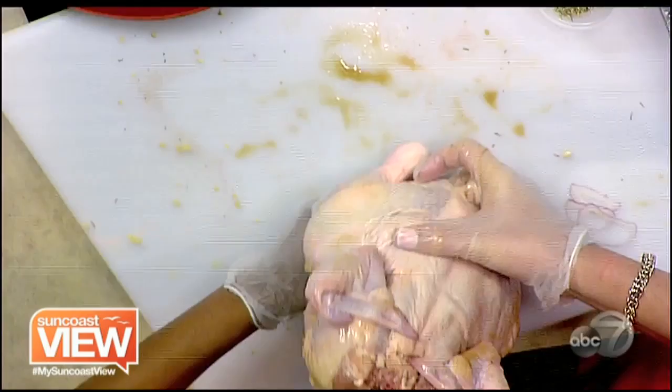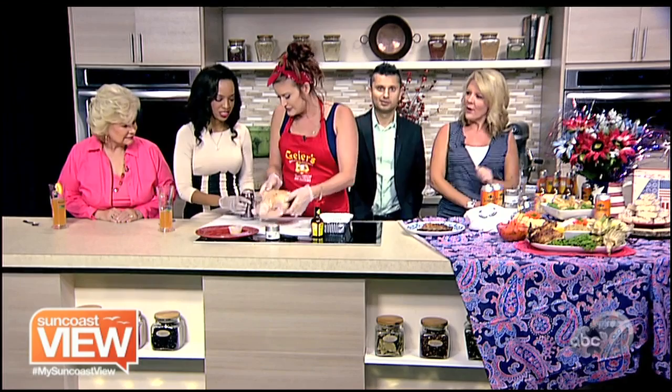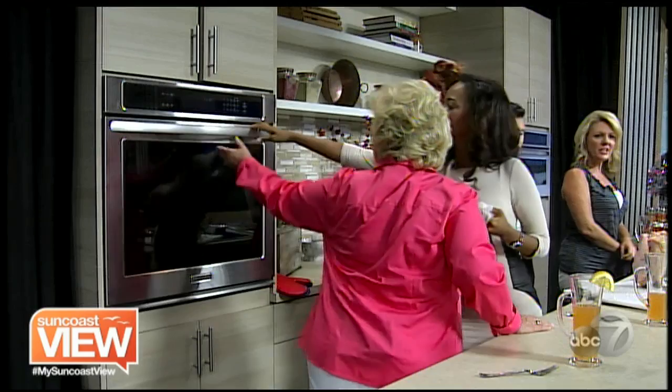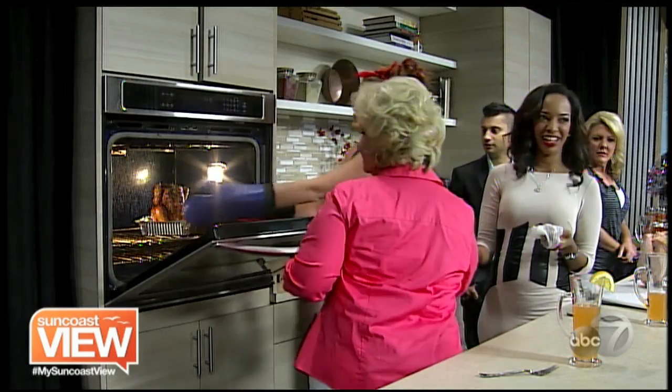You hold it there, stuff it on, and just sit it right on. With the magic of TV, we had one cooking in the oven already. He looks kind of cute sitting up there. What's nice with the jerk seasoning is it really makes it nice and golden brown. You'd want to put it in one of these foil dishes whether you're on the grill or in the oven.